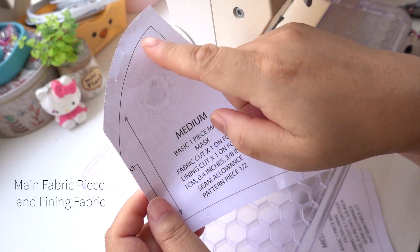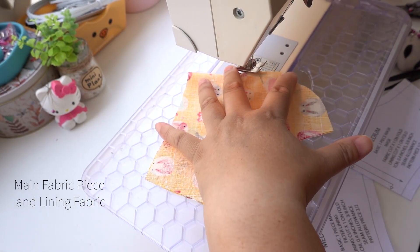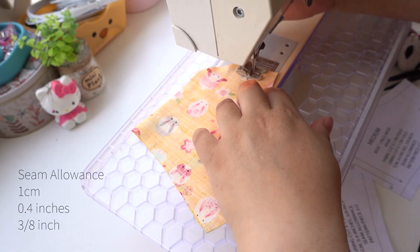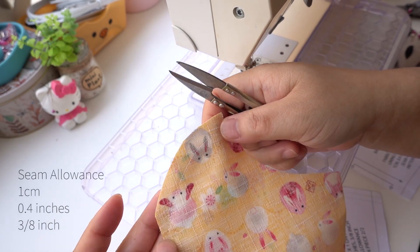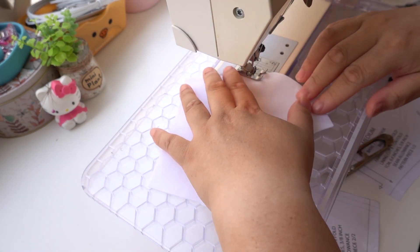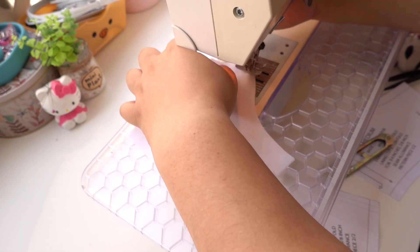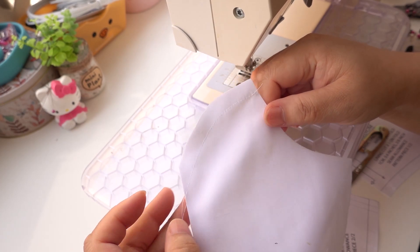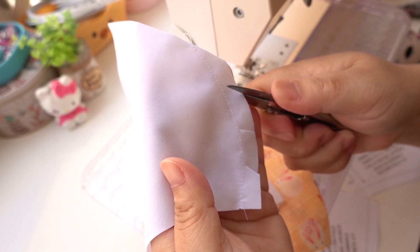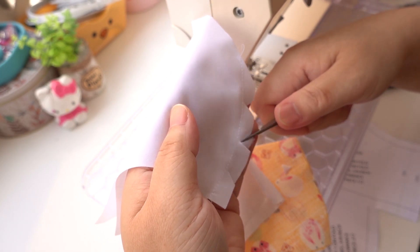Moving on to the main mask piece. We're going to sew the centre front on both fabrics. Starting at the pin, sew the curve. Stitch from the point where the pin is — needle down first, then press the foot down, back stitch, then complete the seam. Repeat on the other fabric. Now either clip, trim or notch the curved edges on all three fabric pieces — this will help the seam lie flat when pressing. On the notch closest to the centre front fold, make one cut slightly closer to the stitch line to allow the tip to lie flat when pressing.